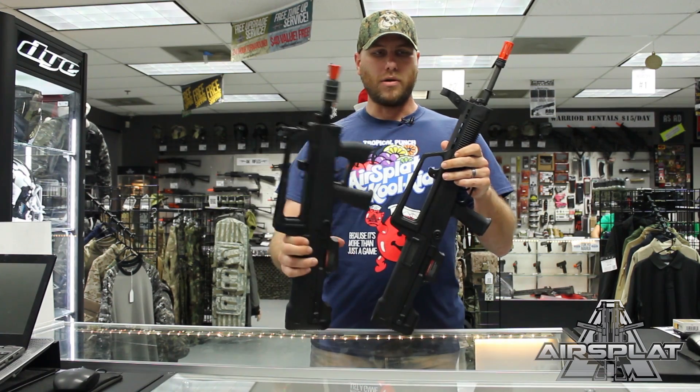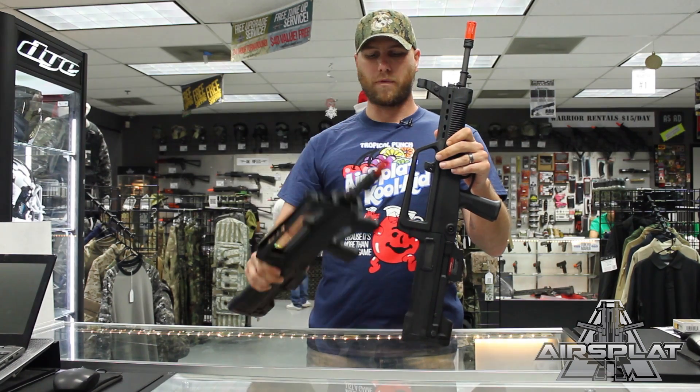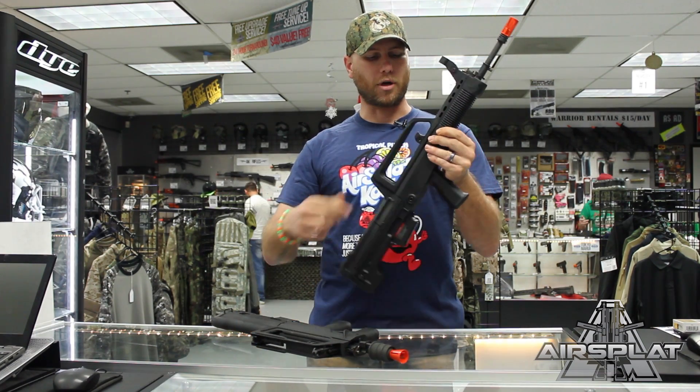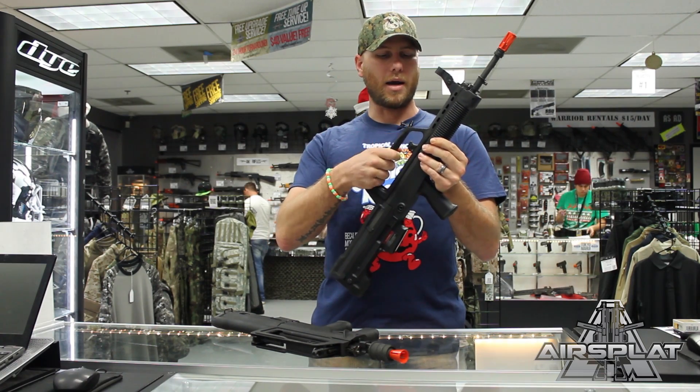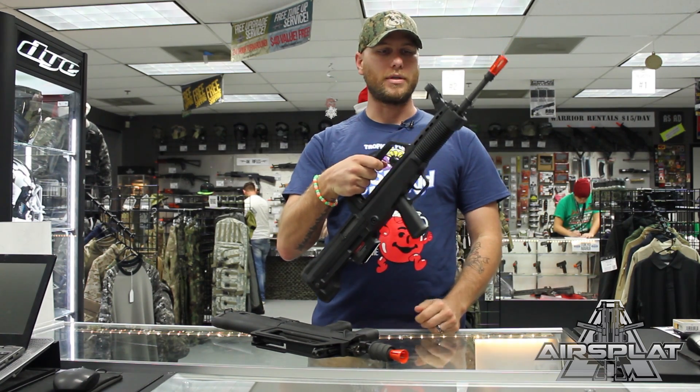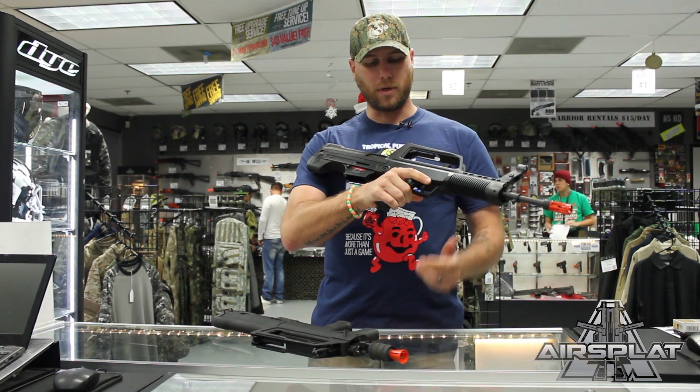A couple things about these two: you have the 97, which is the long barrel version, and the 97B, which is your short barrel version. You have your charging handle on the top, the carry handle which is integrated into the upper receiver, your shrouded front sight, and your pistol grip right here.